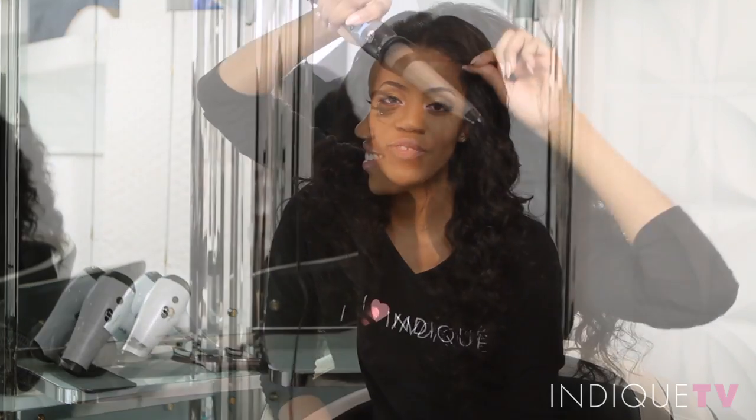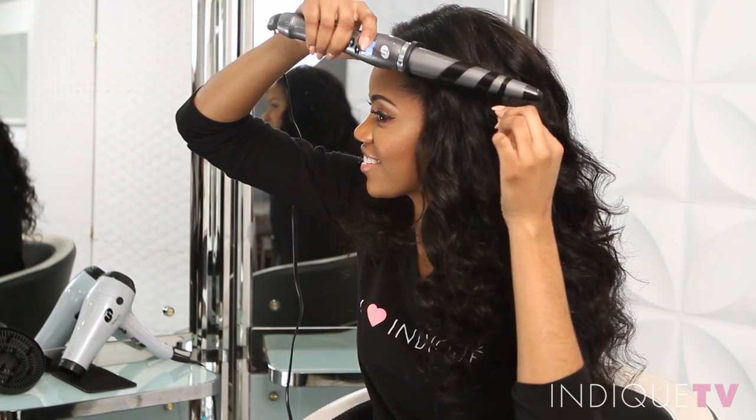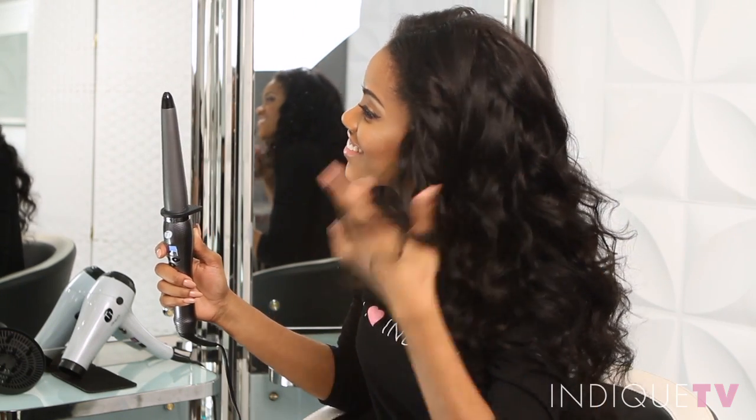To create romantic ringlets, use a curling wand at a low temperature, taking small sections at a time. Once you've finished, use your fingers to lightly separate the curls.